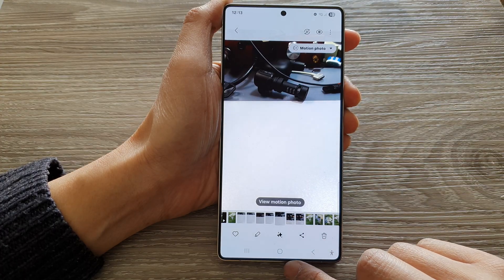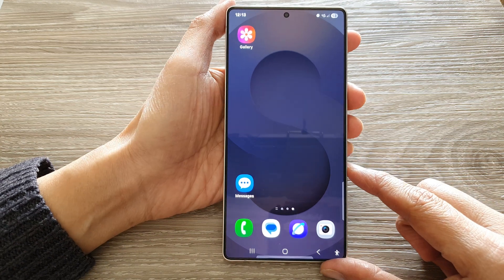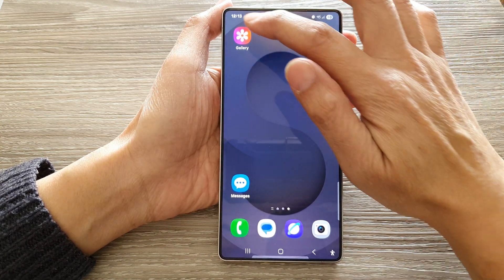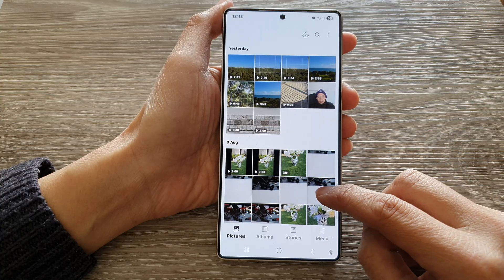First, let's return back to the home screen by tapping on the home button at the bottom of the screen. Next, open up the Gallery app and in your picture gallery, open up a photo.